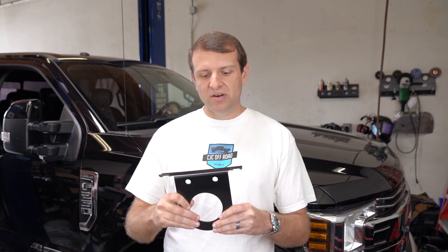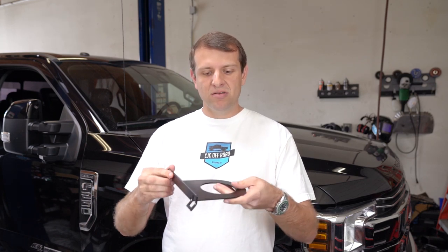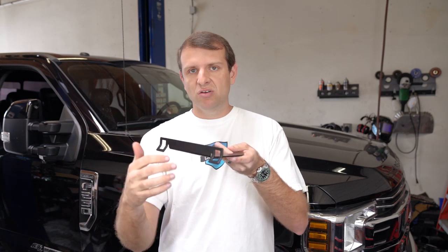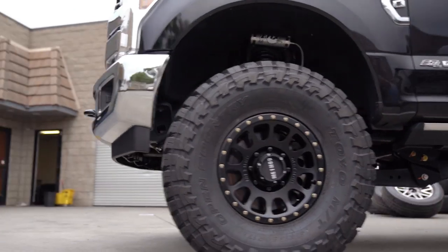One thing that separates Carli Suspension from most suspension manufacturers is the little details. Take for instance this reservoir mount. This reservoir mount is included in all the Carli Ford suspension setups that use remote reservoirs on the front end, and basically this reservoir mount goes above the coil spring isolator and allows the reservoir to sit basically horizontal in the front fender. This is really nice because you're not having to cut the factory mounts, no drilling, nothing like that — super simple, super well thought out, and something you'll only really find in the Carli Suspension kit.